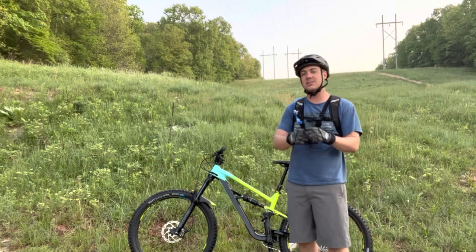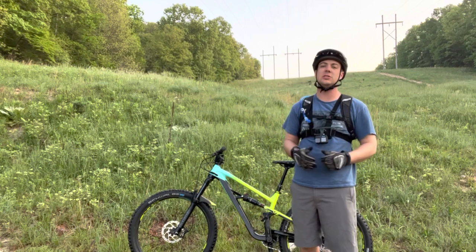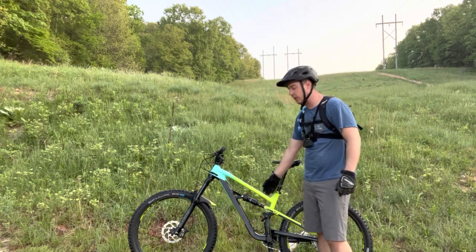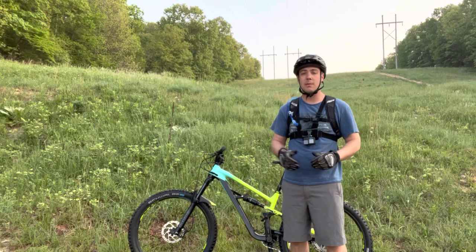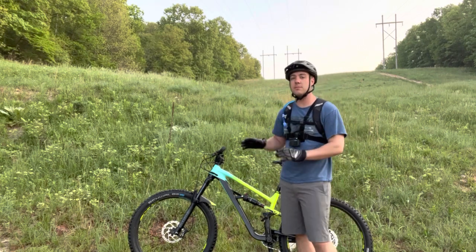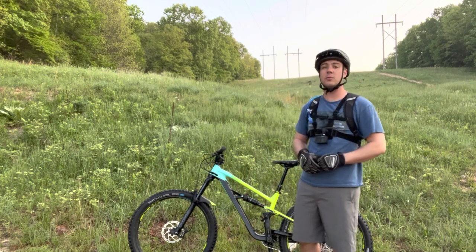Everything else on this bike is completely stock the way it came out of the box, so it's not going to be changing the performance at all. Just to give you a reference, I did set the rear shock to 25% sag and the front fork to 35% sag. I'm 5'9", 185 pounds, and this is what works well for me. Alright guys, let's dive into this video and show you how well this thing performs out here on the trails.